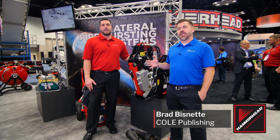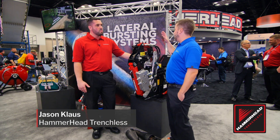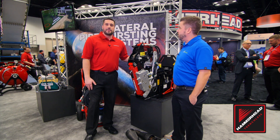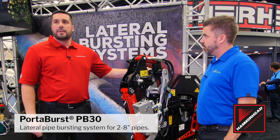Brad Bisnett here at The WET Show in Indianapolis, in the Hammerhead Trenchless booth with Jason Klaus. We've got your lateral pipe bursting system here. Can you tell us a little bit more about it? Absolutely. This is our Hammerhead PB30, our lateral pipe bursting machine.